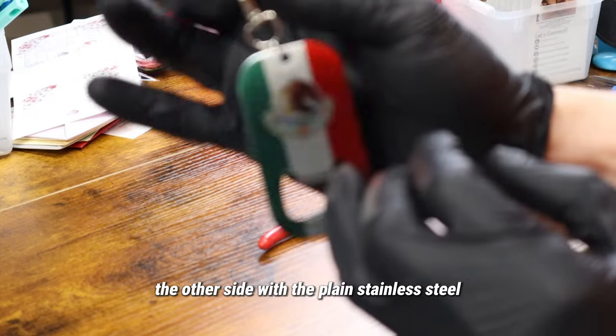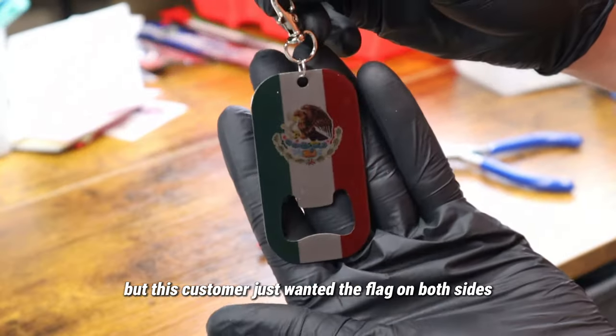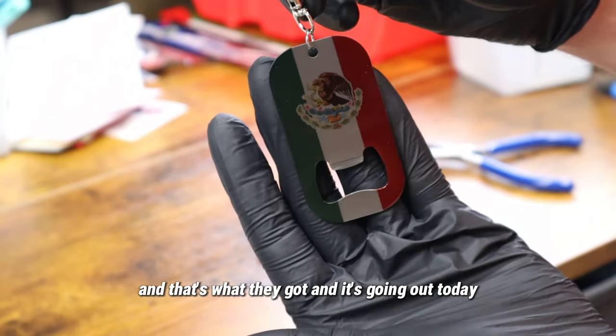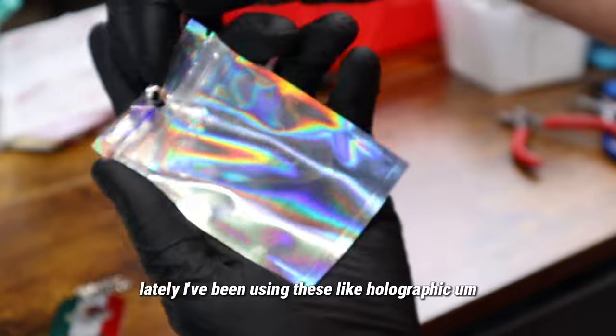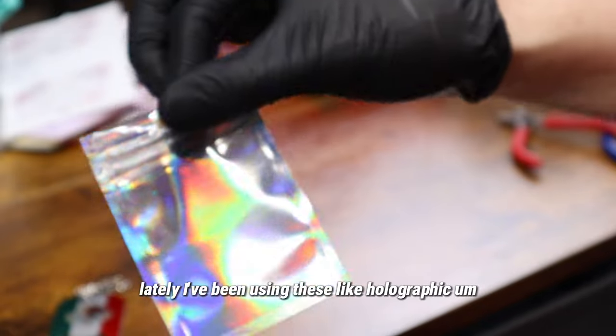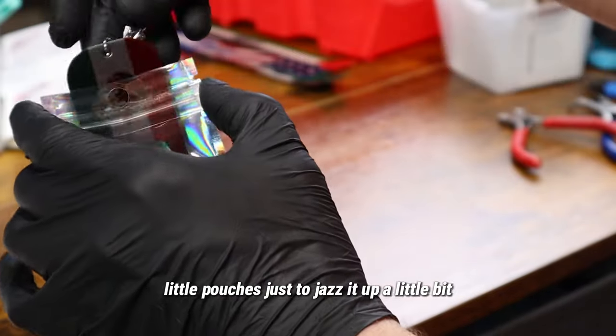I also have these where you can put a name on the other side with plain stainless steel, but this customer just wanted the flag on both sides — and that's what they got. It's going out today. For packaging lately I've been using these holographic little pouches just to jazz it up a little bit — I thought they were fun.